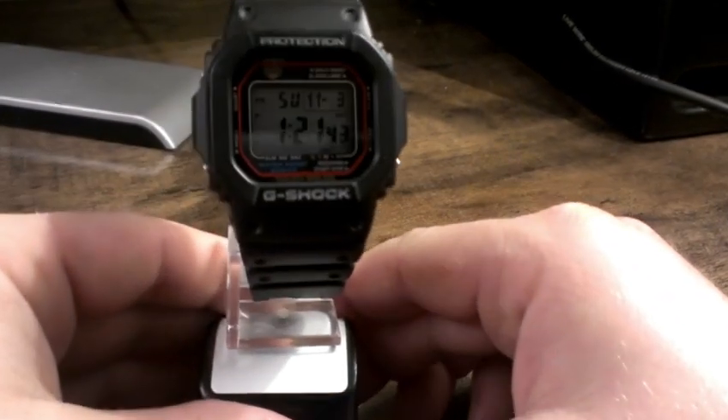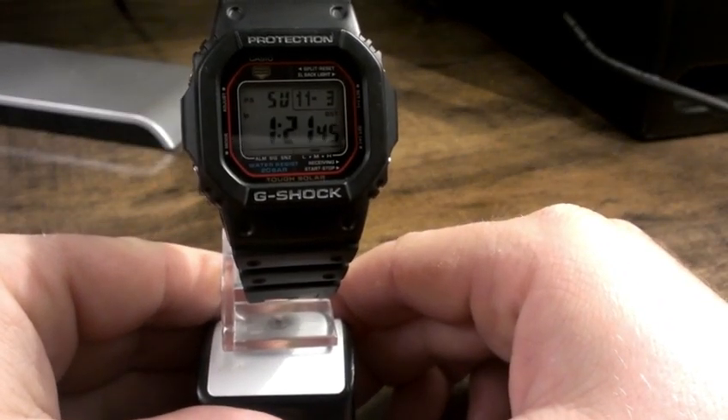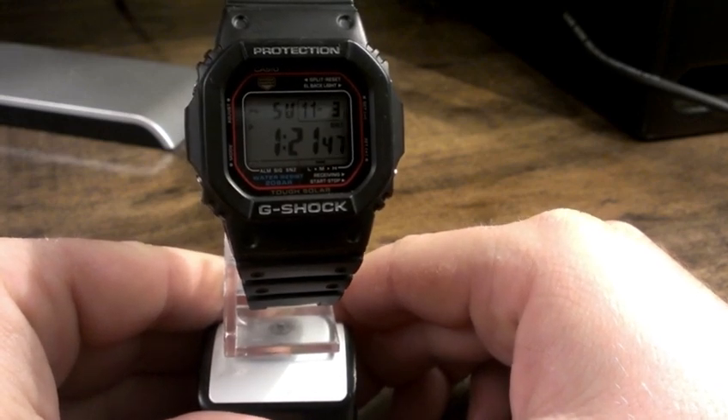What's going on YouTube? This is Willy Licks aka Master4999. I've got a G-Shock review for you today, and it's going to be this piece. This is the GW-M5600-1.